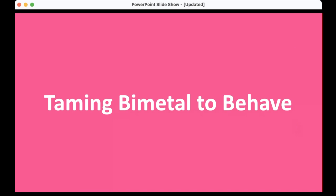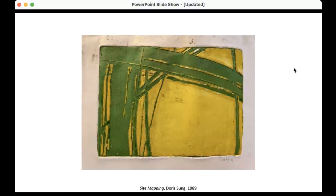Good evening, everyone. Thank you for coming. There are some online people, but obviously you are here, which is great. If you've got questions afterwards, put your hand up and I'll come over with the microphone. It's important to get the microphone for the recording. I'd like to welcome Doris Sung remotely to the University of Westminster, and thank you very much for joining us.